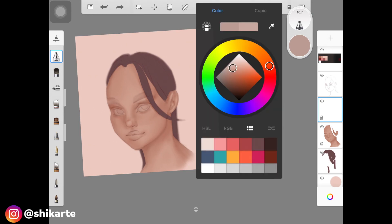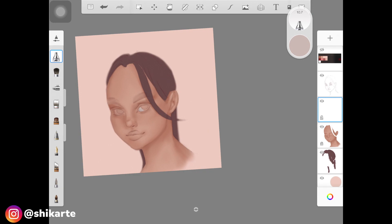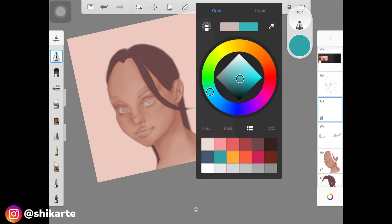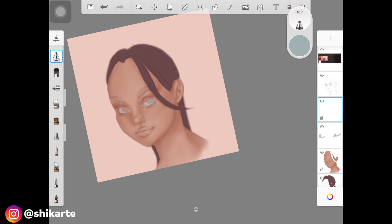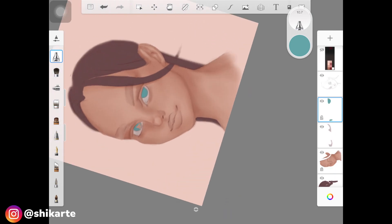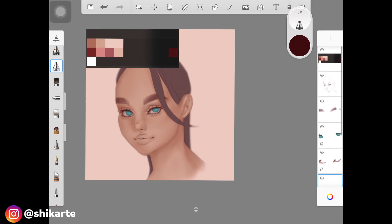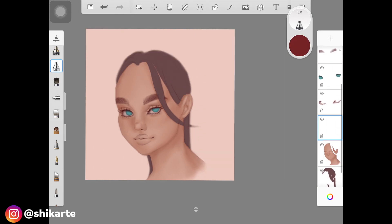When painting a three-quarter view face, always keep the light source in mind. As you can see, the left side of the face is darker compared to the right because my light source is from the front or maybe from the right. That's why the left part is darker and the nose has a little shadow. You should first create the shadow base, then do the eyes, eyebrows, and eyelashes.